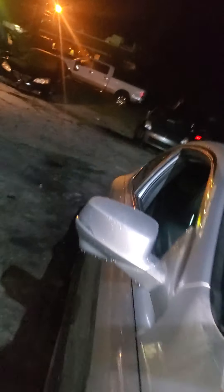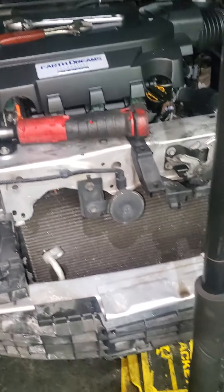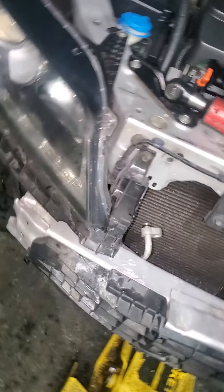Having a 2013 Honda Accord — I think this will work for many different model years, maybe from 2008 and up. For the AC condenser, you cannot remove it from the top, so you have to take the bumper out.